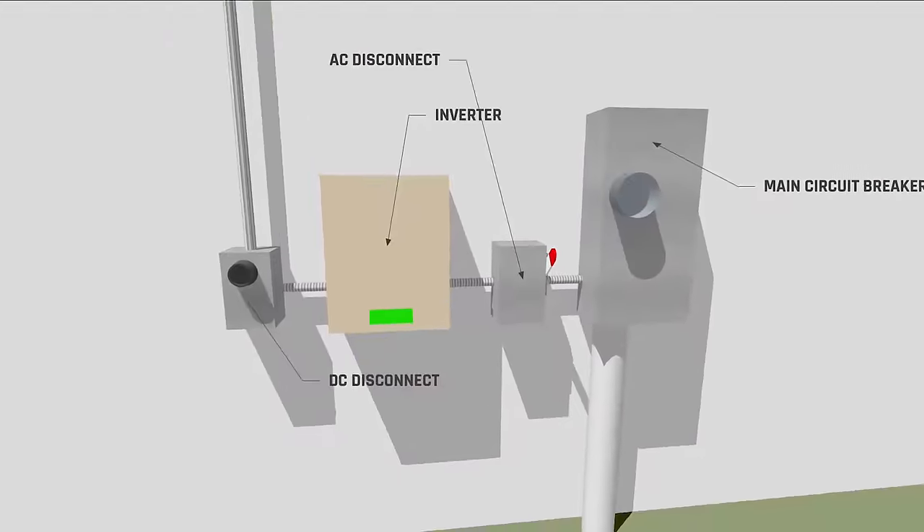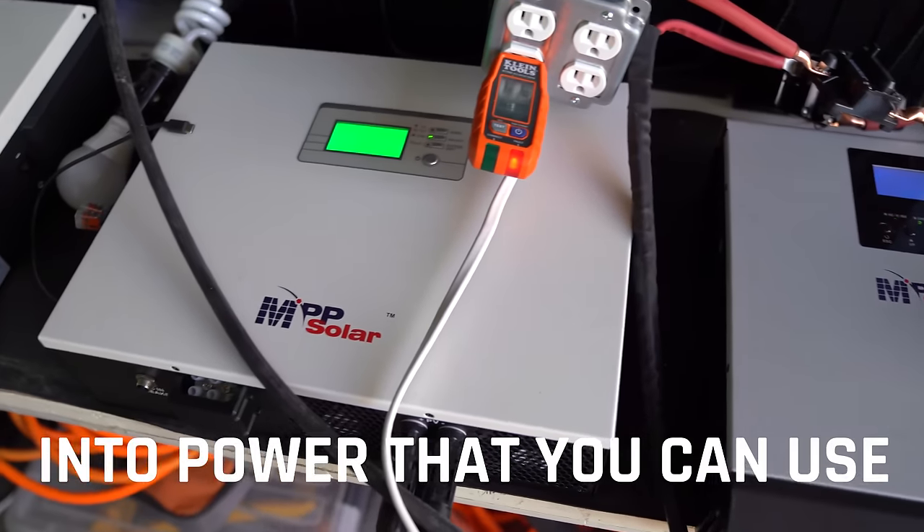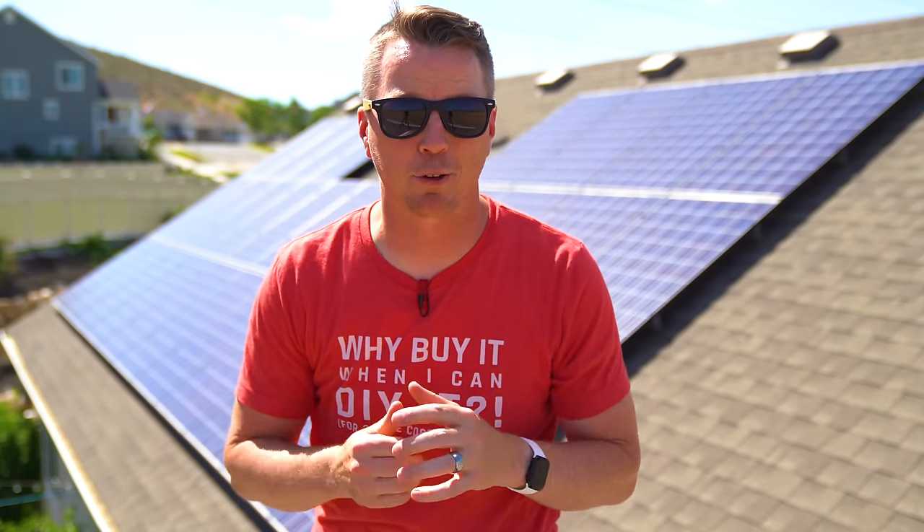By the end of this video, you'll have a basic understanding of everything that you need to know to convert the sun's energy through your solar panels into power that you can use in your everyday life, whether that's on-grid or off-grid.